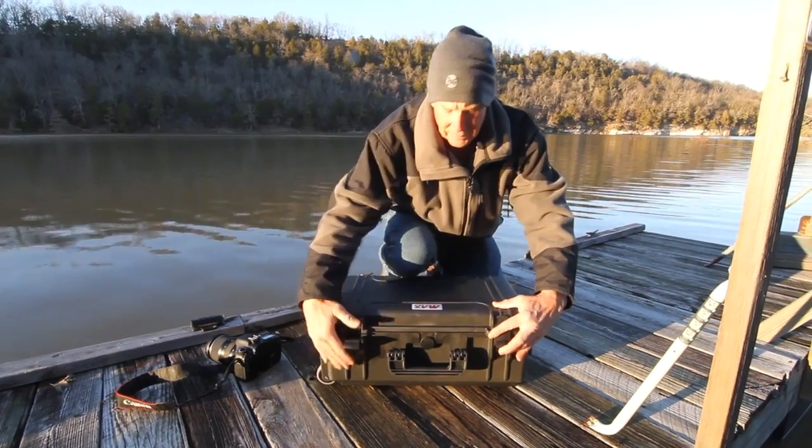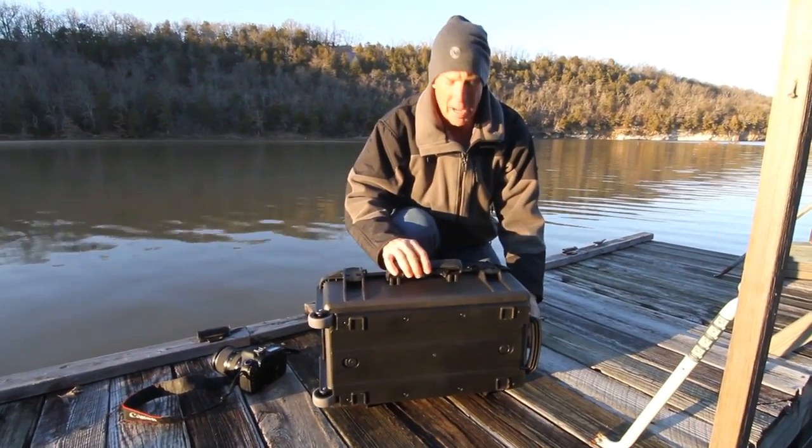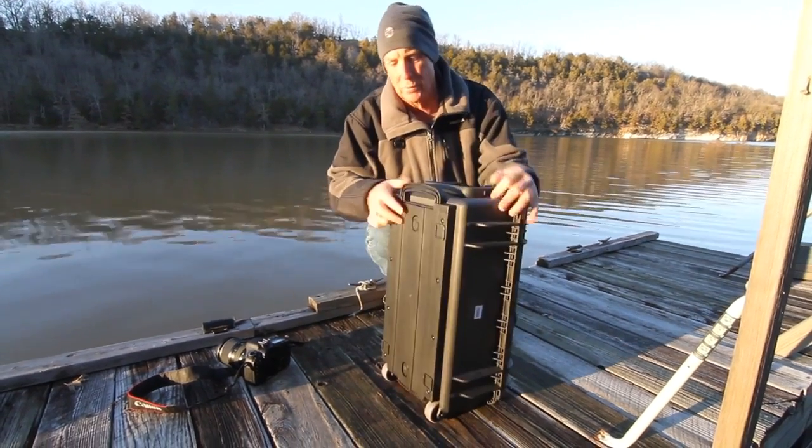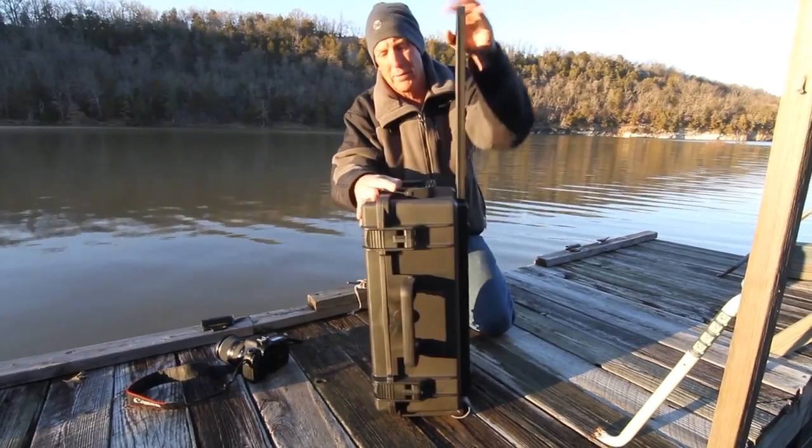There's a pressure release valve. The handles are comfortable. This model has two of them. And what I love about this certain model — this handle comes up and you turn it around.